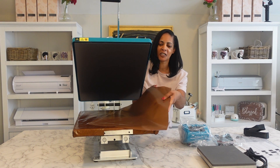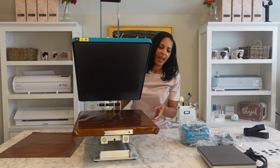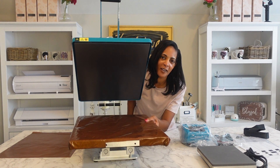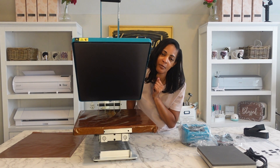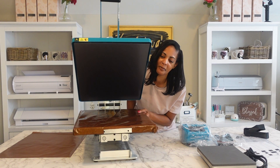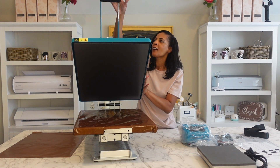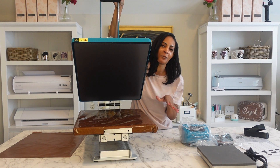It comes with an extra Teflon sheet — I'm gonna put that to the side. And it comes with a 16x20 platen. This is, of course, a slide-out drawer. I'm not getting any heat press that does not have a slide-out drawer, unless it's a swing-away. This one is a slide-out drawer. I'm going to show you all the accessories it comes with and then I'm gonna set it up.